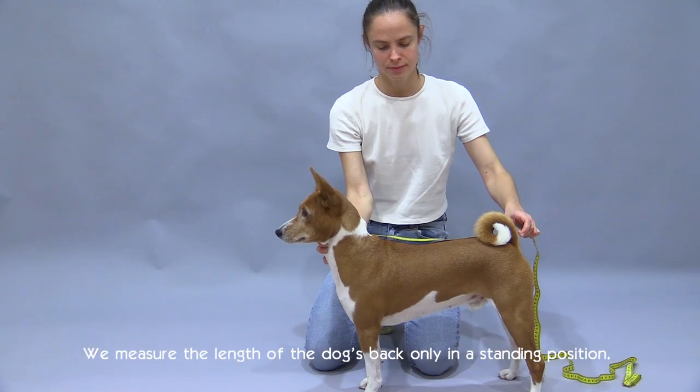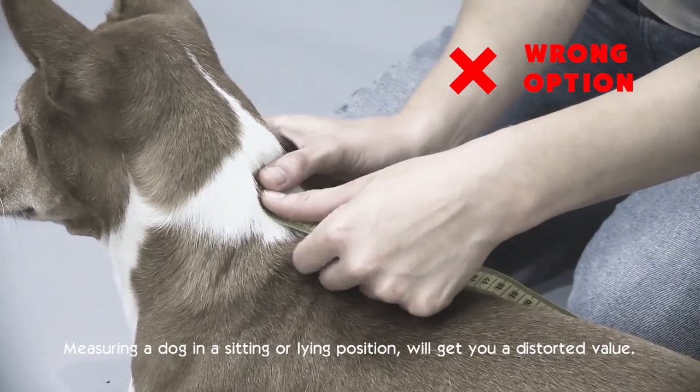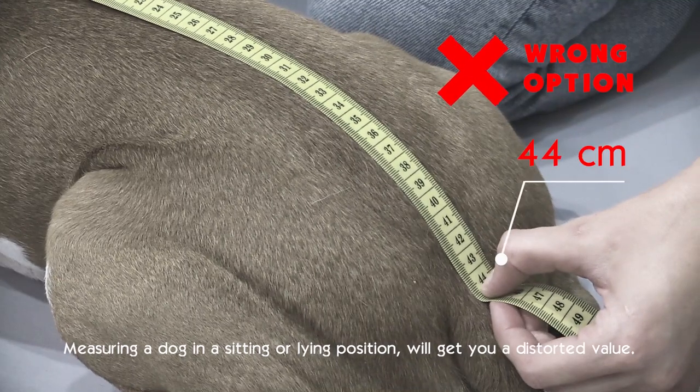We measure the length of the dog's back only in a standing position. Measuring a dog in a sitting or lying position will get you a distorted value.